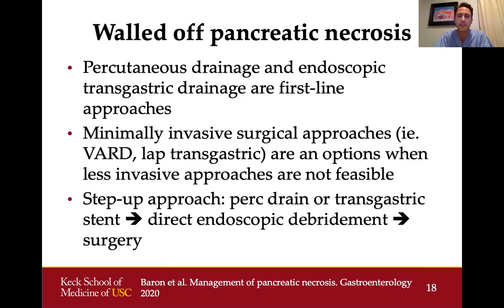When minimally invasive approaches like percutaneous or endoscopic drainage fail, we look to minimally invasive surgical options such as video-assisted retroperitoneal drainage and debridement or laparoscopic transgastric debridement. We generally suggest a step-up approach: starting with percutaneous or transgastric drainage with plastic stents or a lumen-opposing metal stent, then moving to direct endoscopic debridement if needed, and finally stepping up to a surgical approach if none of these methods are working.